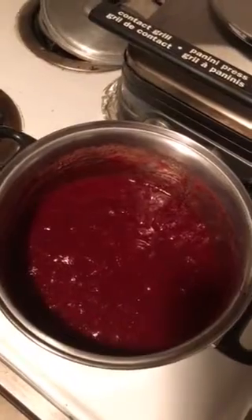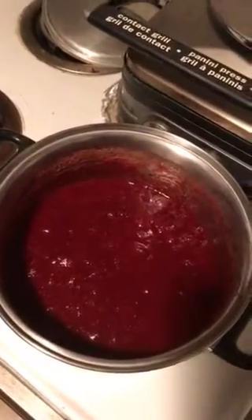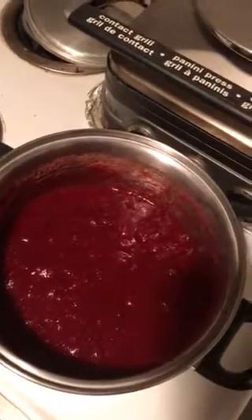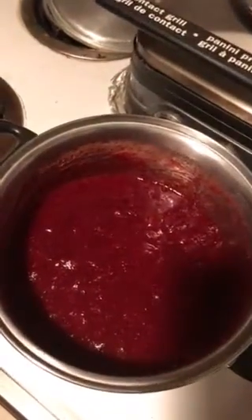They wanted extra stuff like orange juice, orange zest, and vanilla extract. I don't have any of that stuff. All I had was the basics: the cranberries, honey, and cinnamon. So I took the three cups of cranberries, about a cup and a half of water, a teaspoon of salt, three tablespoons of cinnamon, and about three quarters of a cup or so of honey — put it all into the pot together.